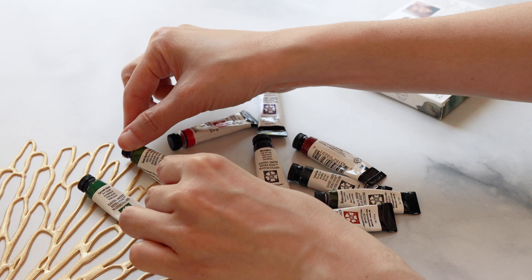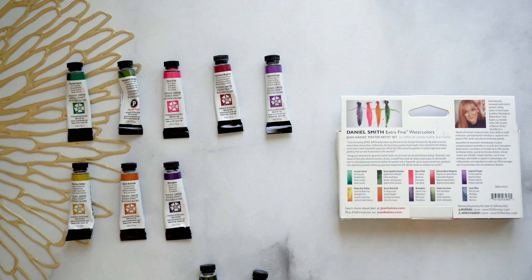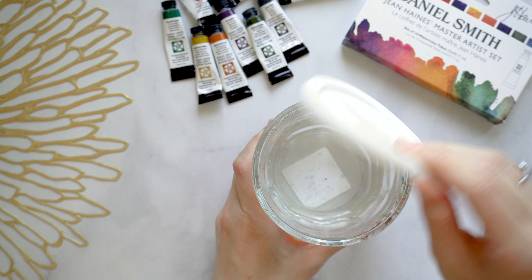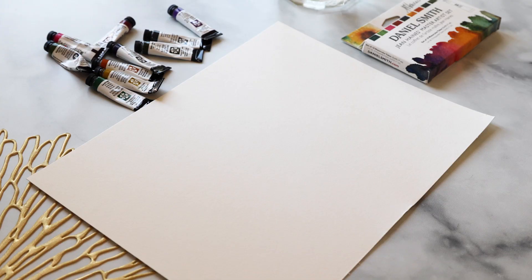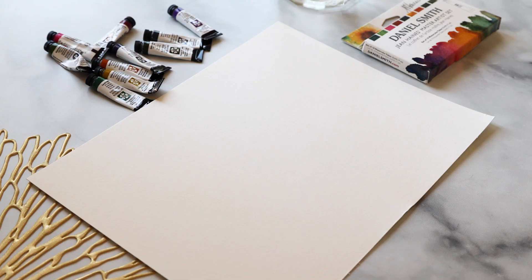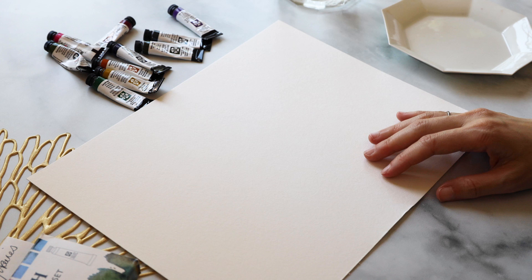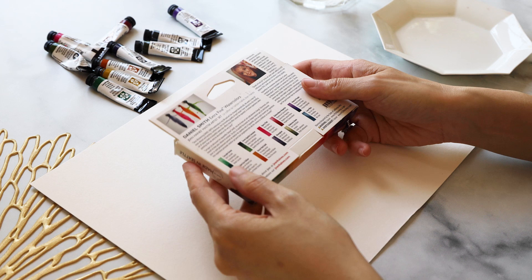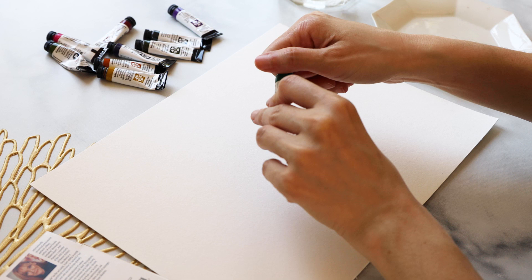I'm going to set up these paints in the same order as they appear on the box. Order doesn't really matter when talking about colors, but for consistency with the packaging we'll do it that way. I've got some clean water and I'm going to swatch on a piece of paper rather than my regular cutout swatch cards, since I've already done individual ones. Starting from the top, we have Cascade Green as our first color.